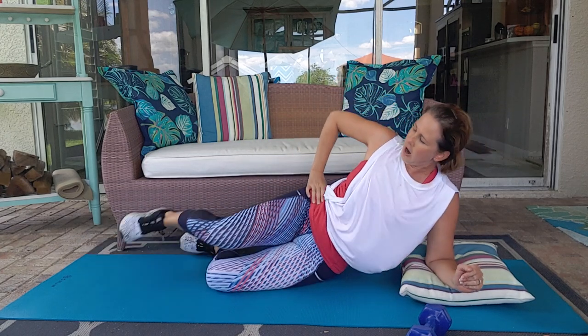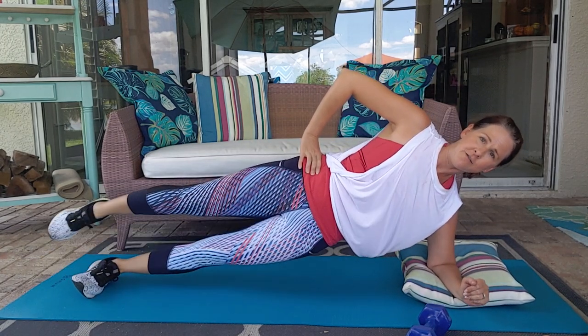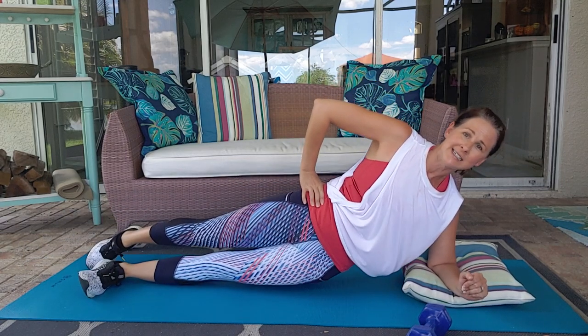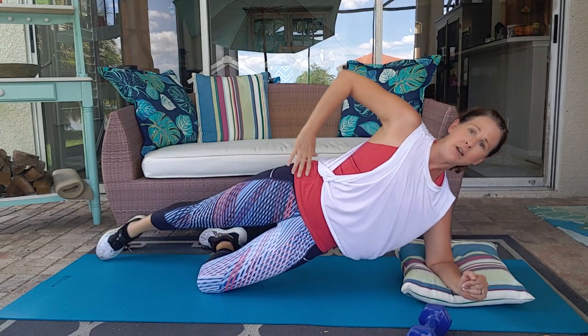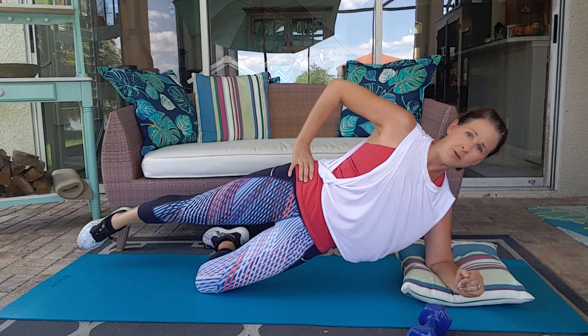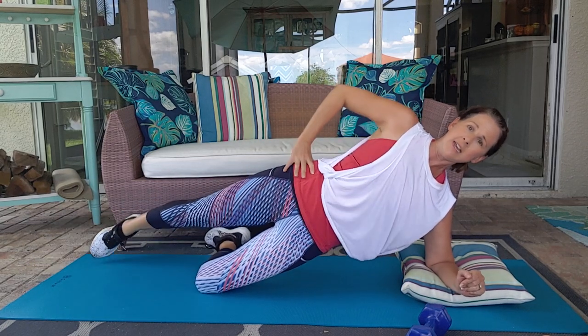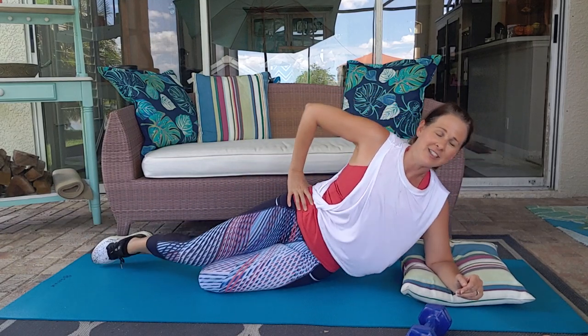Keep going. Other option: you can be up on two feet and then forward and back. Make sure you're not sagging into that hip. Also push up and away with that elbow. You're pushing that elbow into the floor, pushing that ear away from that shoulder. And relax.